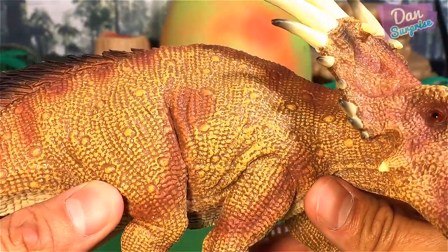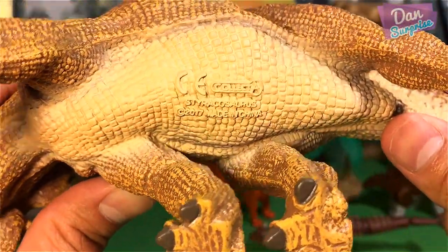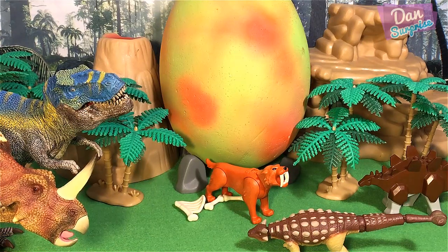I beg your pardon - this is actually from Collecte. So this is a Styracosaurus, a 2017 model. Very nice. I'm going to place this right beside the - I mean, the Tyrannosaurus. What am I talking about today?